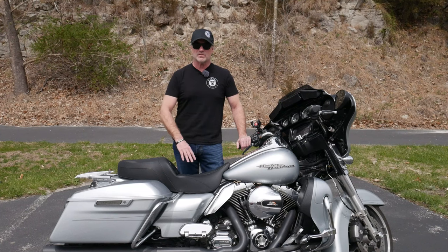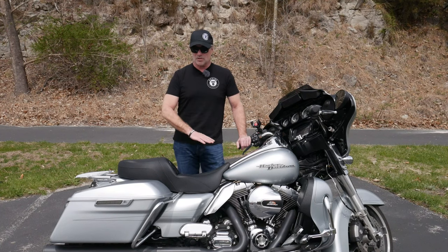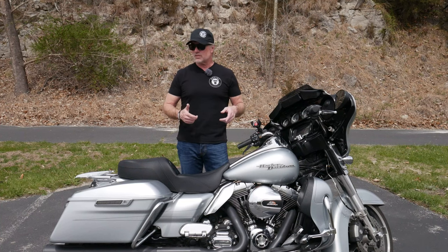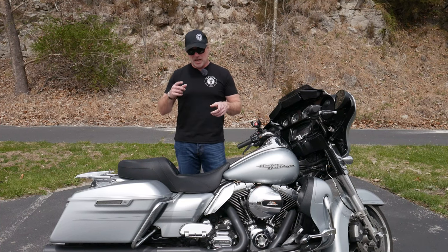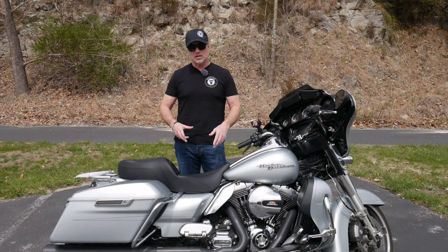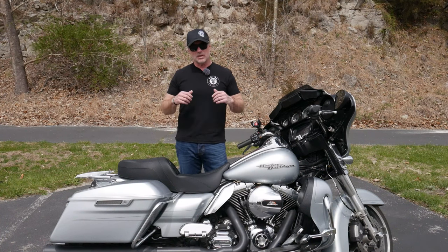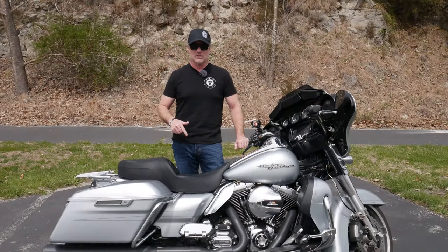You can customize the stitching and the colors — there are different options. Your best bet is to go to Saddleman's website and look at all the different options; you can even get some custom work done. With that, I'm going to say thumbs up on this seat. I really like these Saddleman seats.